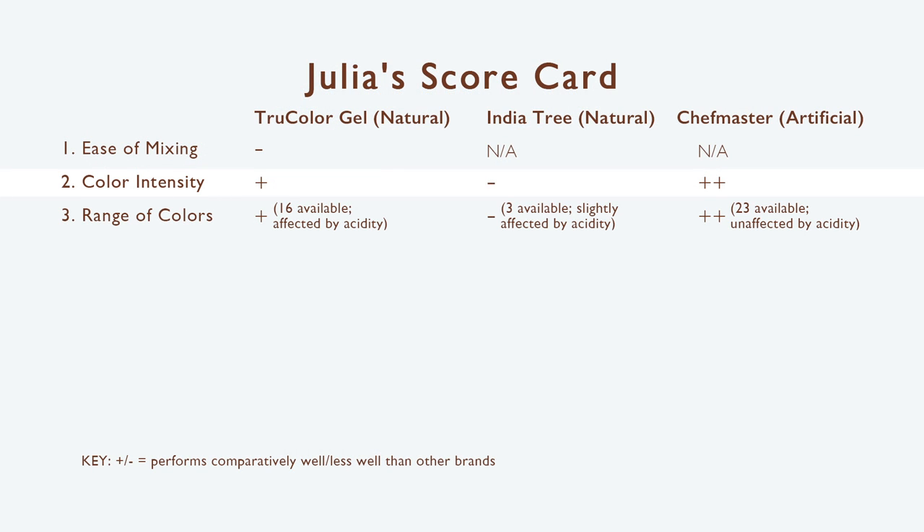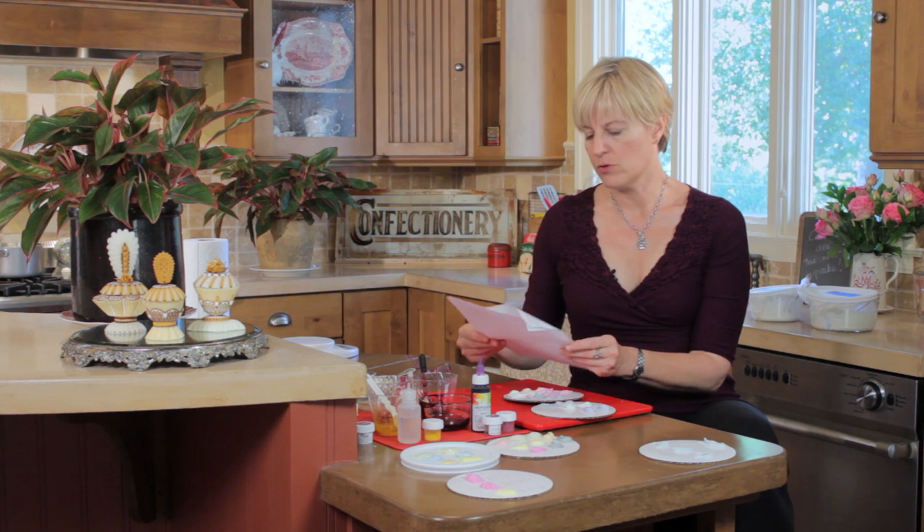To recap the first three dimensions: ease of mixing, I give TruColor a slight negative relative to natural and artificial colors — you have to mix it and it doesn't mix the same way for each color — but I would overlook that for the virtue of a natural color over artificial any day. Intensity of color, real thumbs up in the purple family (purple carrot and purple grape), coloring as intensely if not more so than artificials, and certainly much better than India Tree. Yellows and pinks could stand a ramping up of intensity. Range of colors — thumbs up; I love the ability to play with acidity for a totally different set of colors.